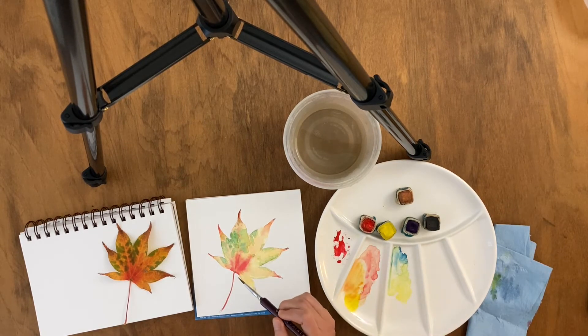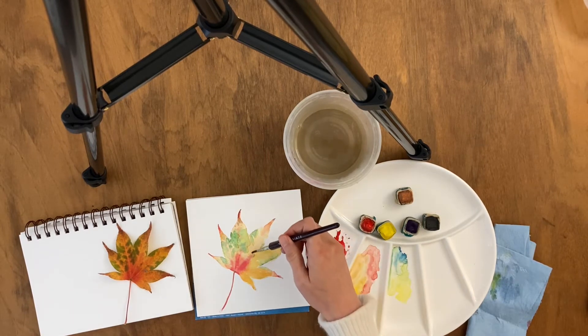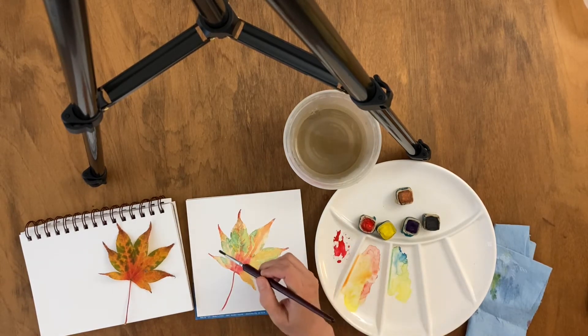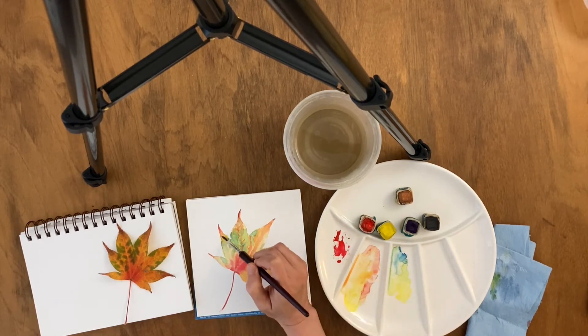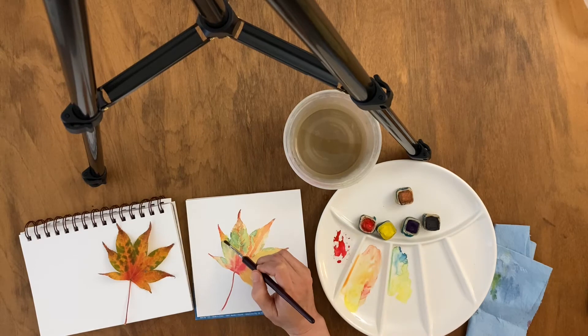I'm using watercolors by Beam Paints. They are natural handmade paints made by indigenous artists in Canada. They're very eco-friendly and very high quality — they don't use any plastic packaging. So far, I'm really enjoying them. They mix very well; I can mix most colors with just three primary colors.